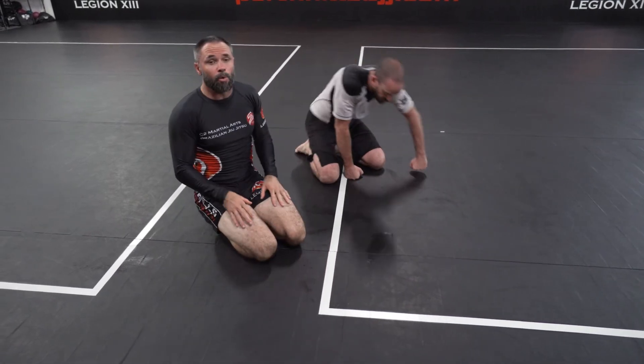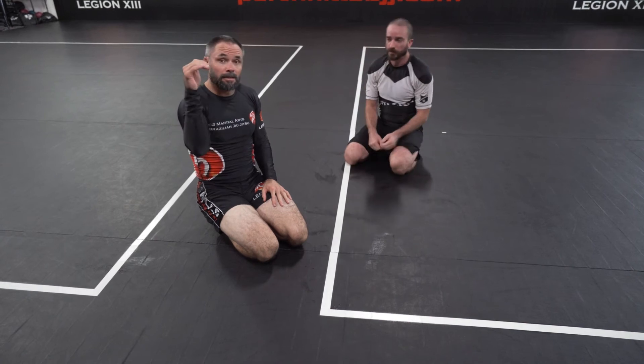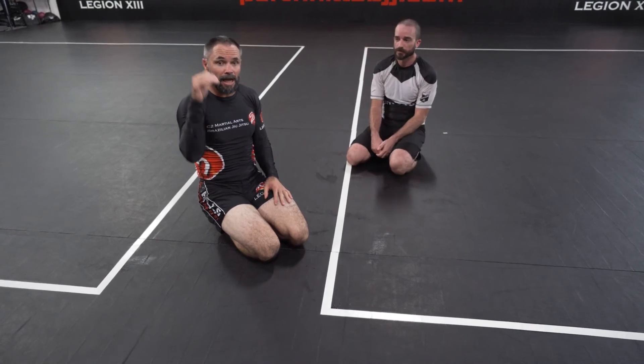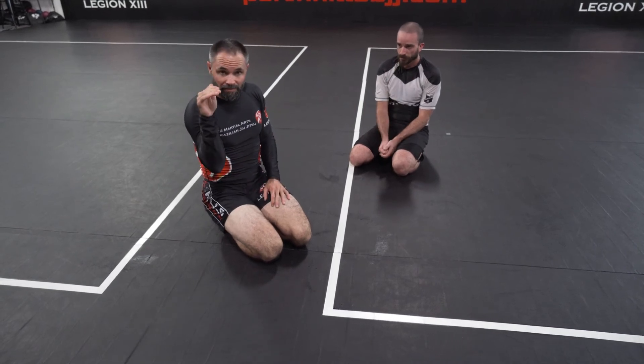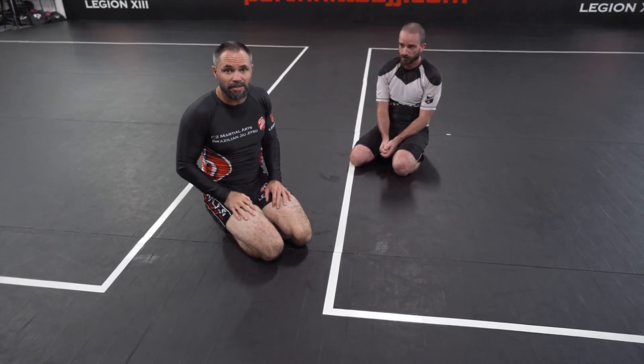Something I wish I knew as a white belt is controlling the bicep. Instead of waiting for the guy to pass, grab your head, and then trying to escape — try to prevent it from happening first. You're going to have a lot better chance of escaping.